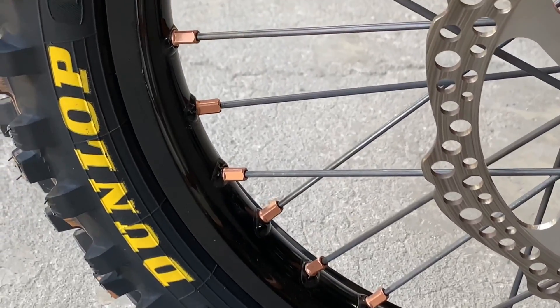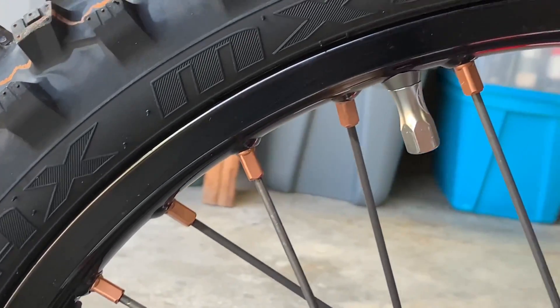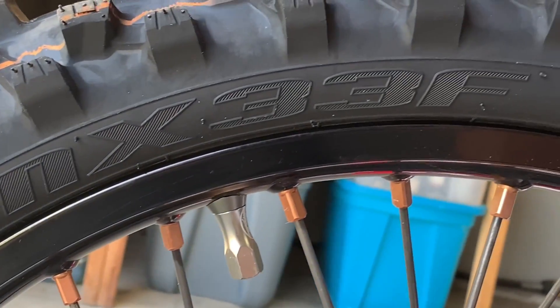From day one on little bikes, I've always ran Dunlop tires. From riding tracks, to riding the ramp, to riding trails — it's all Dunlop.